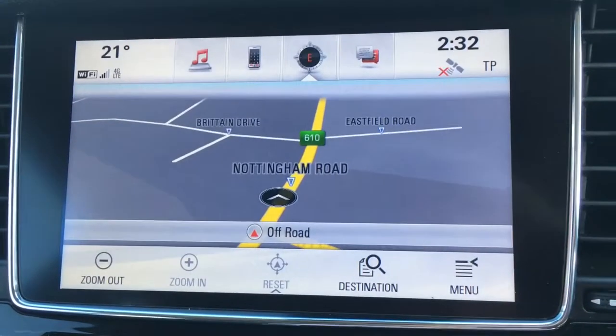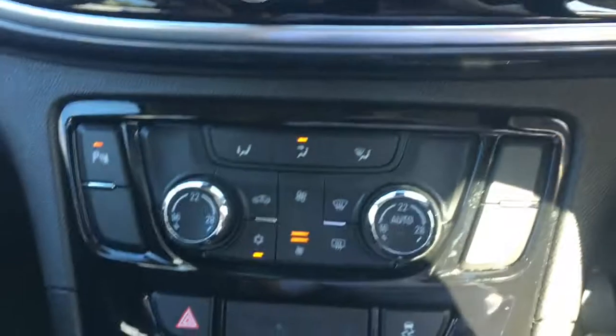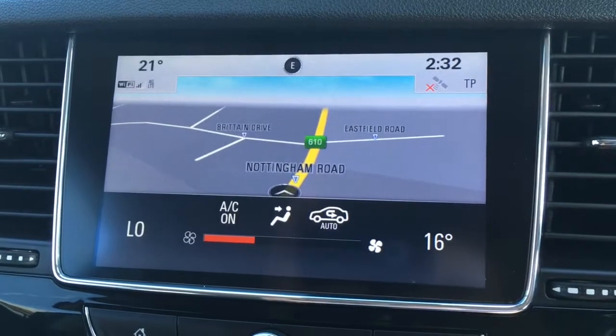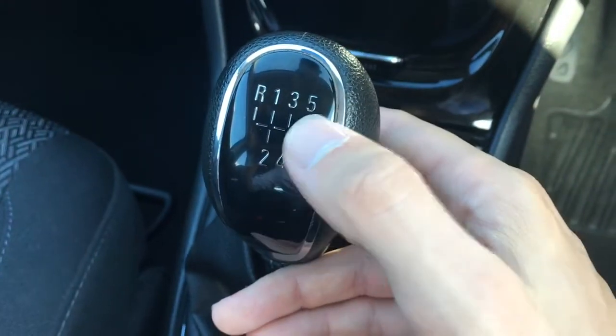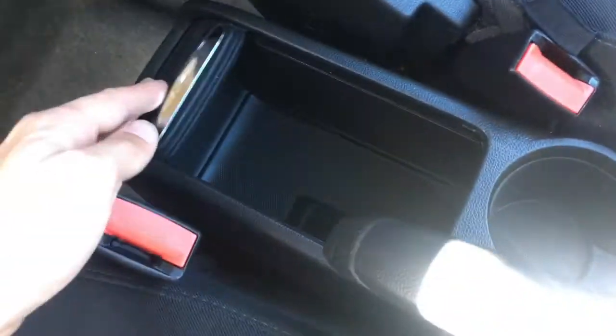I've got the nav just there as well — the map is a good size, it's in colour and it's lovely and clear. Coming down here, we've got dual zone air conditioning; both sides can be adjusted independently, and when you do adjust it the temperature appears on screen. The gear knob is in gloss black with chrome lining, which looks really cool. There are a couple of cup holders which are always useful, and a little bit of storage space underneath this hatch just here.